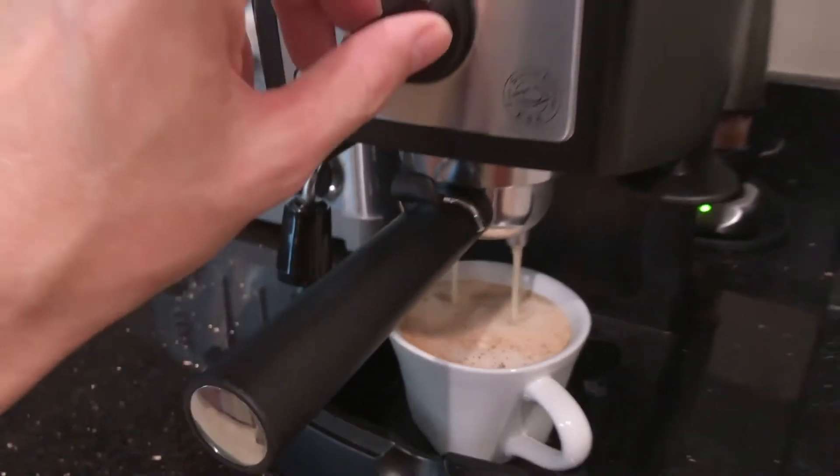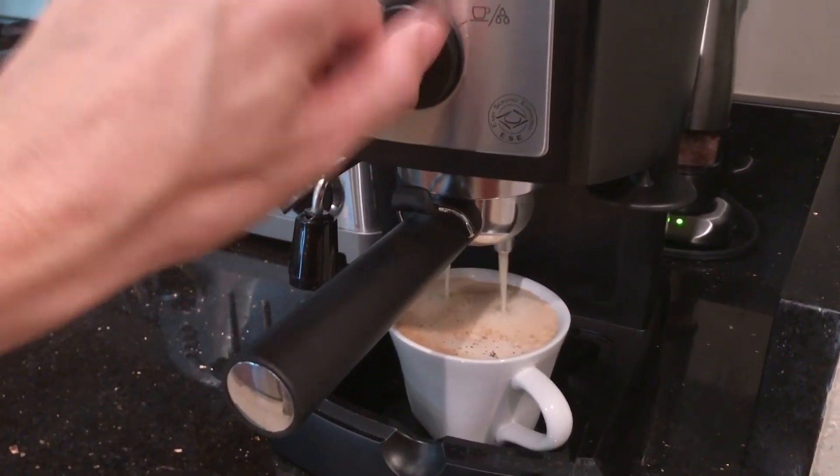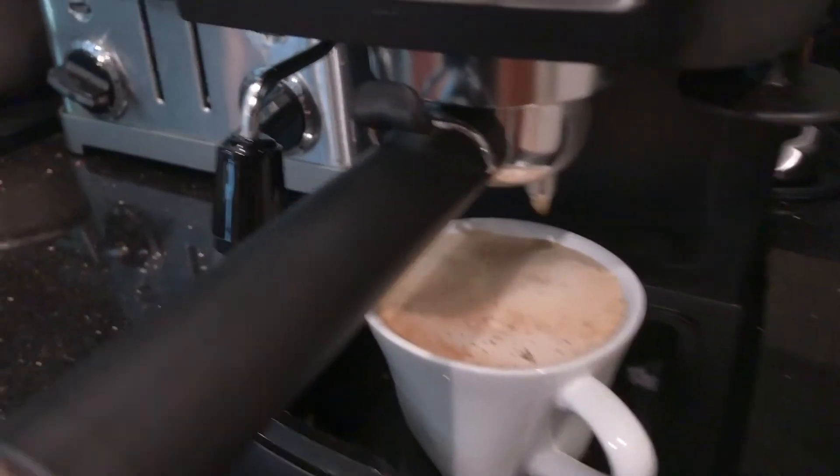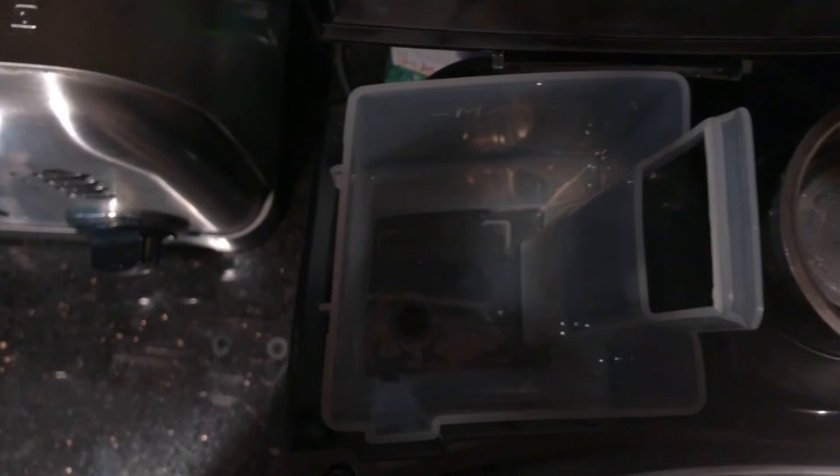All right, now it's looking good. Right about now I turn it off, I just let it stay there for a second and let it drip. This is where you put the water — it's halfway full.